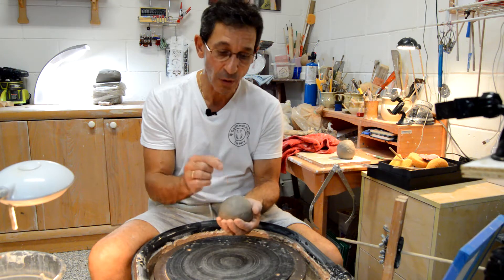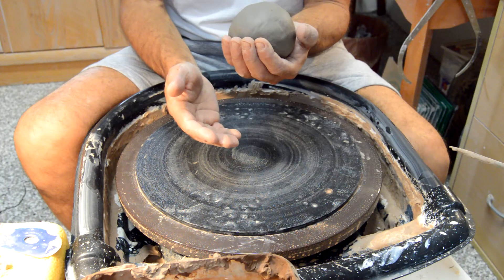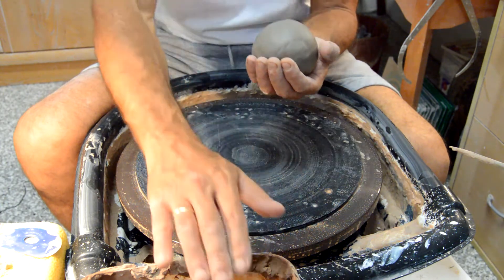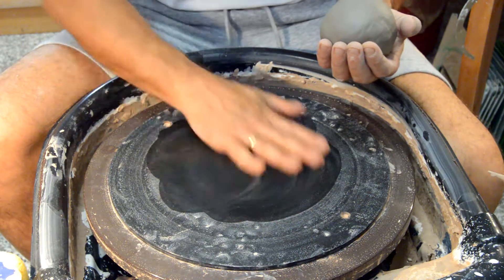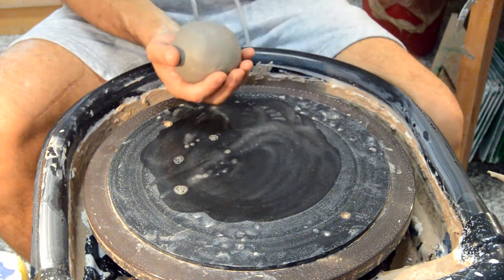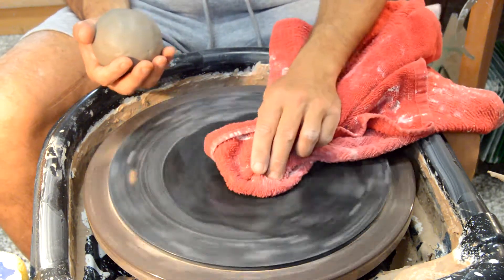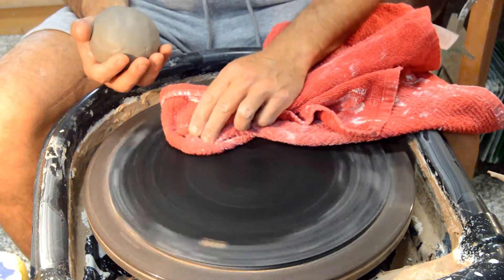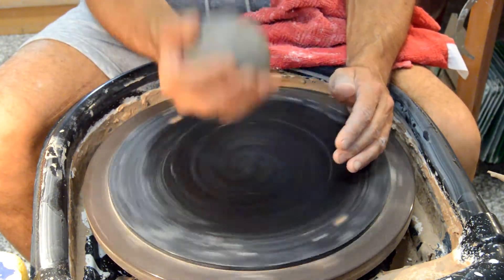First thing, we need to attach the ball to the wheel. So let's go ahead and use some water to make our bat wet. I got my hand wet and I'm just going to go ahead and wet my bat. I'm also going to use a towel to just take the water out so that it's just humid — not wet. That's when we're going to be centering the clay.